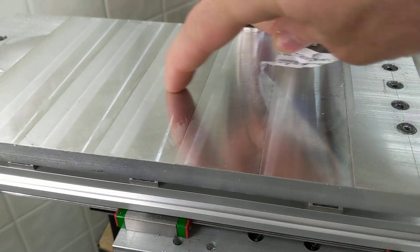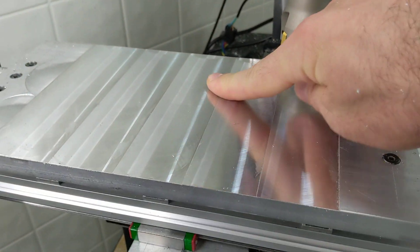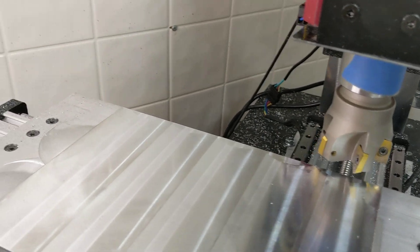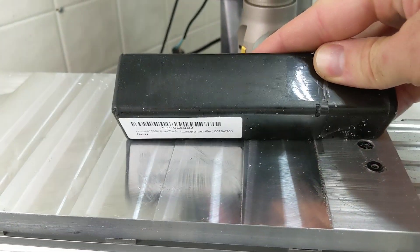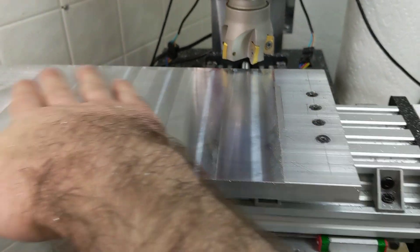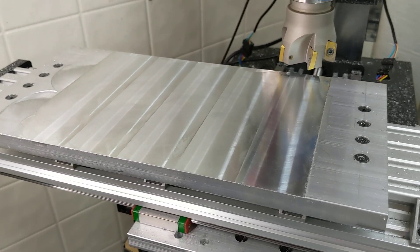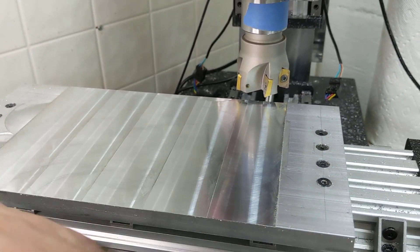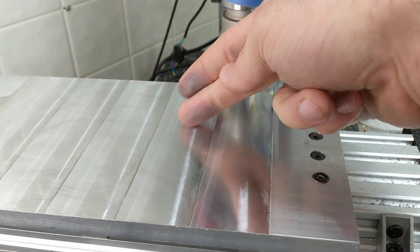I probably have a little bit more work to do with the tramming. There's a little bit — you can feel it with your fingernail — but it's maybe half a thousandth deviation, so I have a little bit of tramming to do. But this is pretty much right after I assembled it. There's a pretty solid surface finish for a hobby mill. I'm certain your Haases and Tormachs and other multi-$10,000 mills can do a better job — I completely agree. But for $1,500 and bolt-together parts with no real access to a machine shop, I'd say this is pretty good considering what's on the market right now.